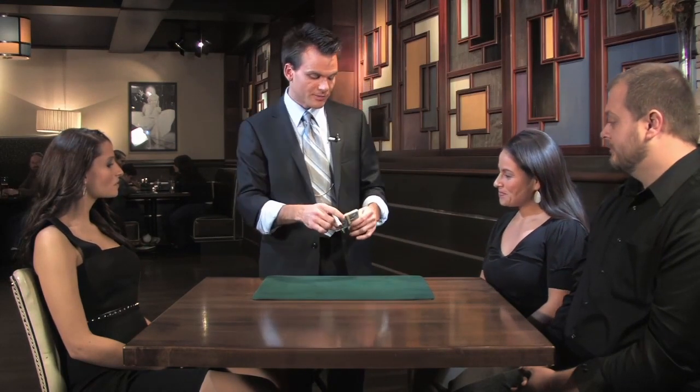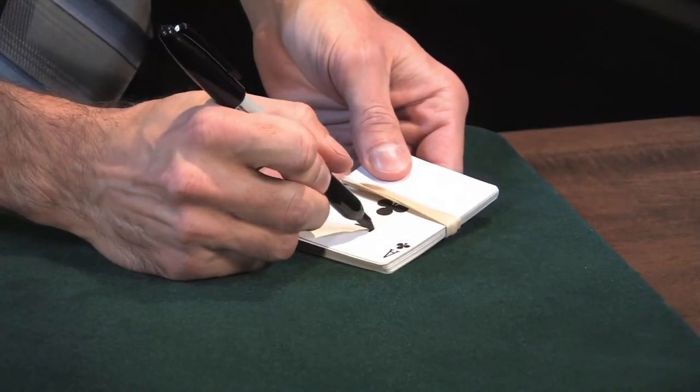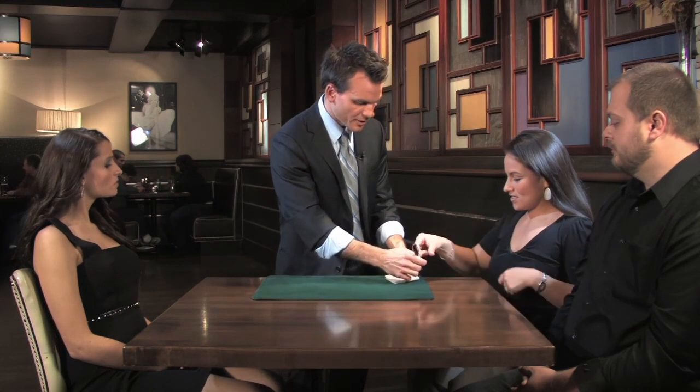Andrea, I was going to ask you for your signature, but I doubt you trust me with that by now. So what I want you to do is just initial this card — initial this Ace of Clubs like this. That's all I want you to do. But save a little bit of room underneath. Go ahead and give me your initials right there.